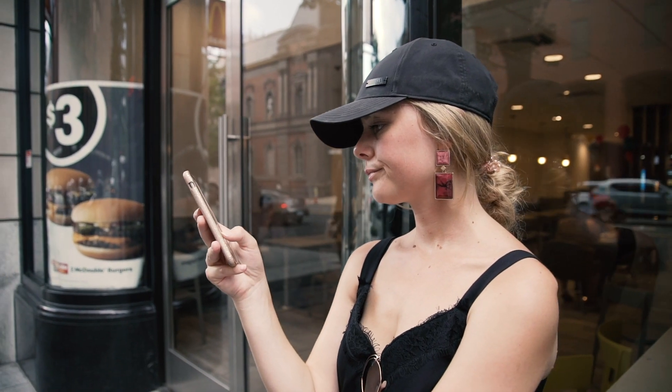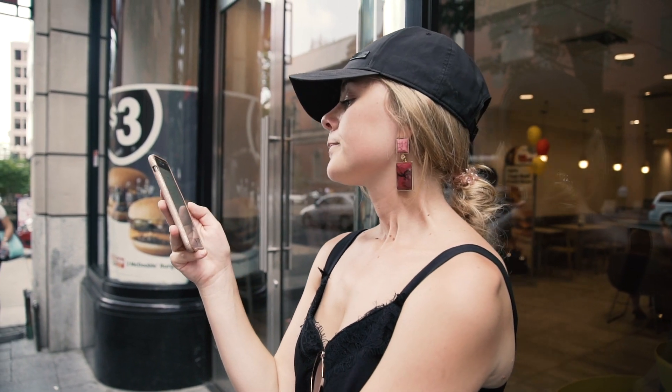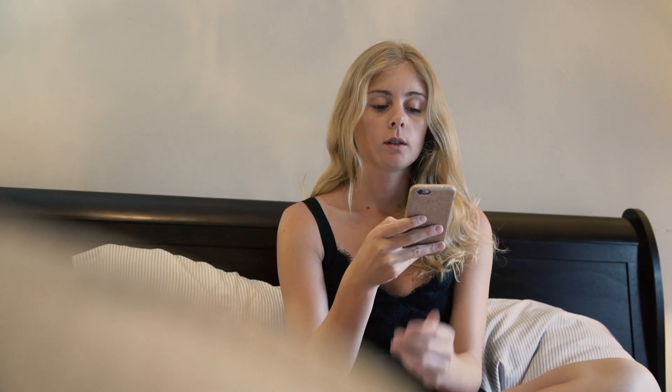Traveling means searching for Wi-Fi all the time. You can't go to McDonald's every day, and let's face it, the Wi-Fi in hotels is not always great.